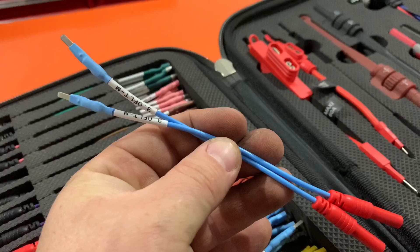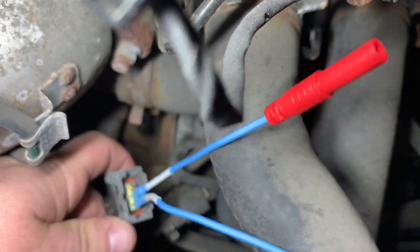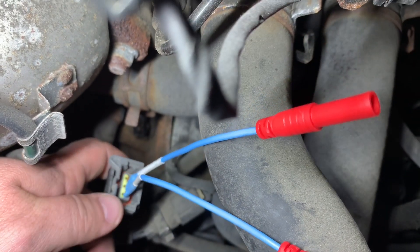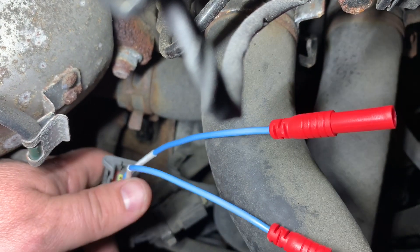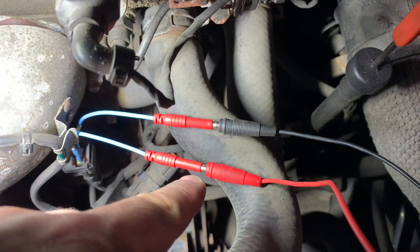We're going to use the 3.0 connector - it fits nicely in there. The middle pin is the ground and the one on top is the power. We're going to go ahead and connect the AutoSim Pro to it now - ground on ground and power on power.